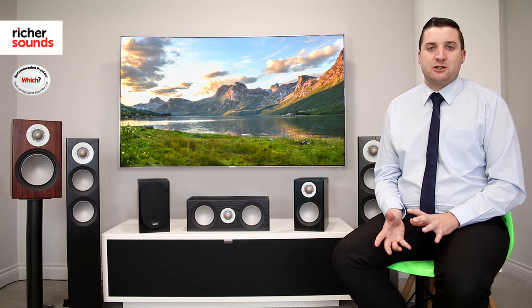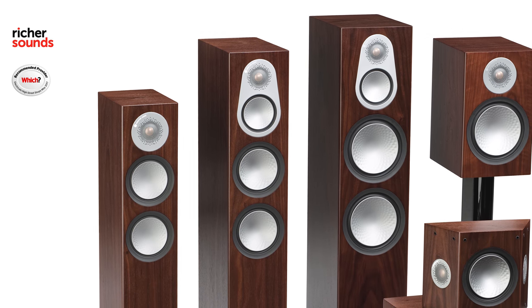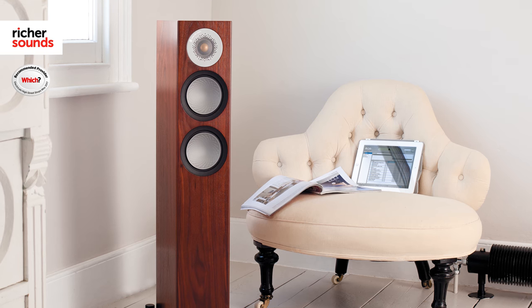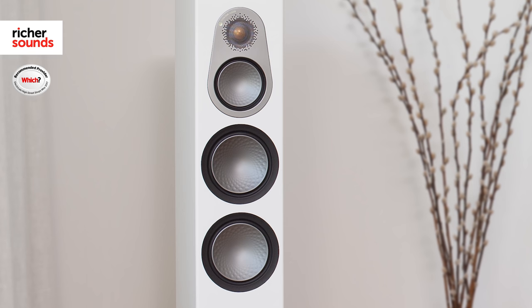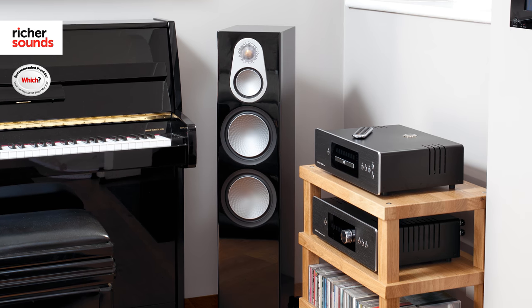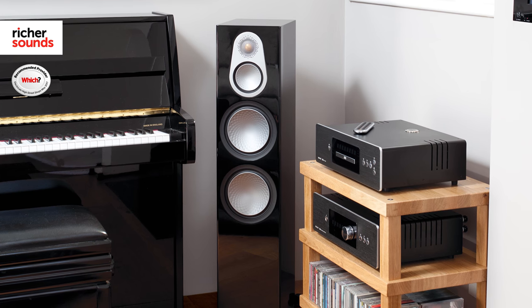If you love floor standing speakers, you're extremely well catered for with the Silver Series. The 200, 300 and 500 models are all designed to fill larger rooms, if you want that extra oomph or if you love listening to your music loud. The Silver 200 features two of Monitor Audio's C-cam drive units. The 300 takes you up to a full three-way design. The 500 takes you up to the next level, still utilising the full three-way design but with a bigger cabinet and bigger drive units, and capable of handling a whopping 250 watts RMS.